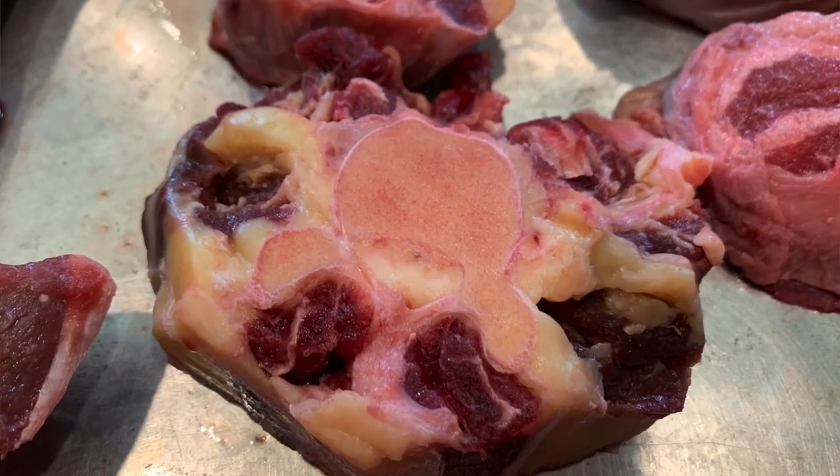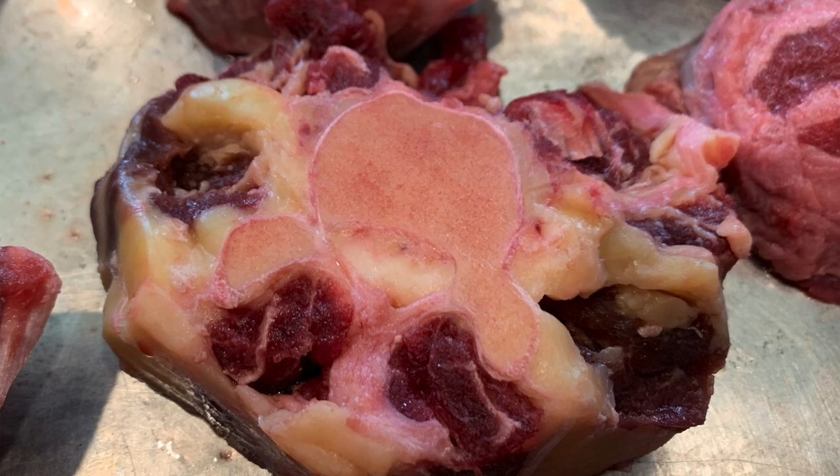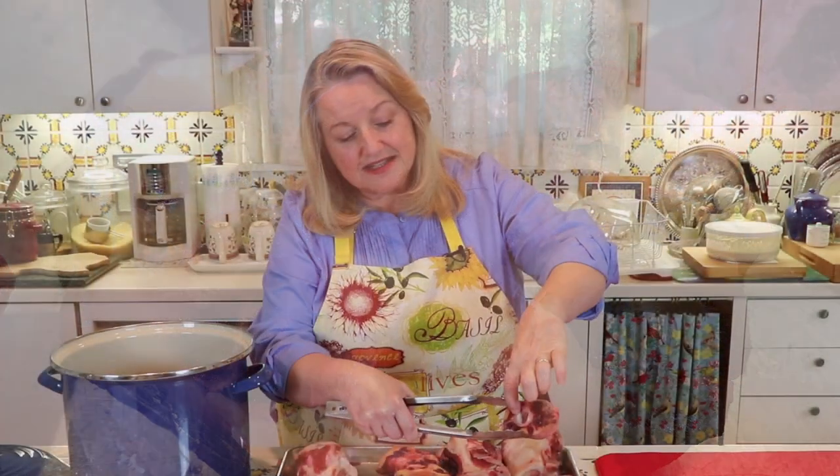With the oxtail, as the name implies, it's the tail of the animal. The centers are almost jelly-like when you press them — very high in collagen. So you really want to make sure you add some high cartilage bones.